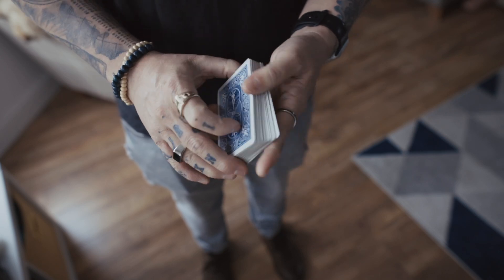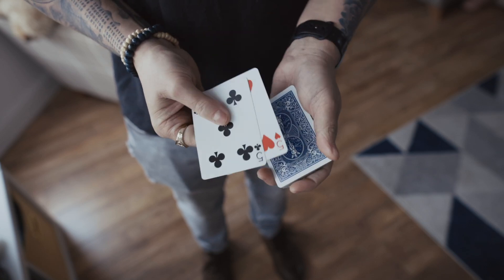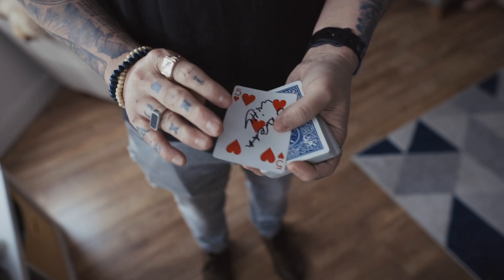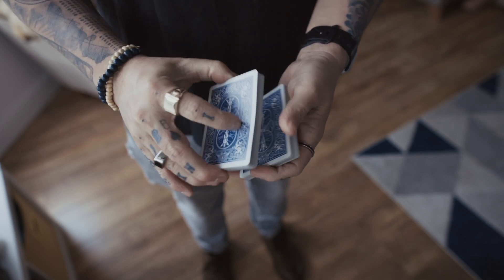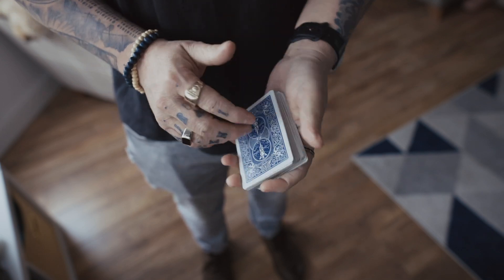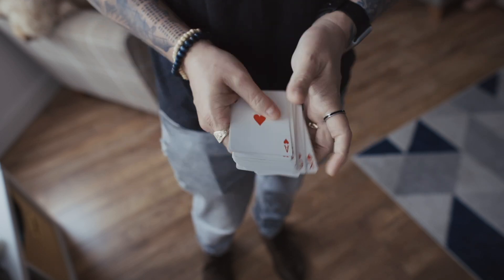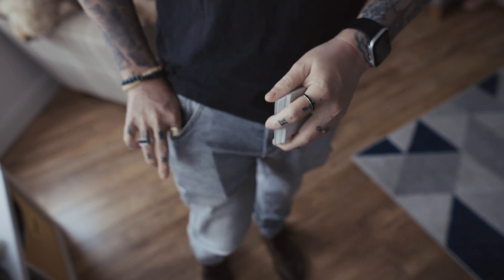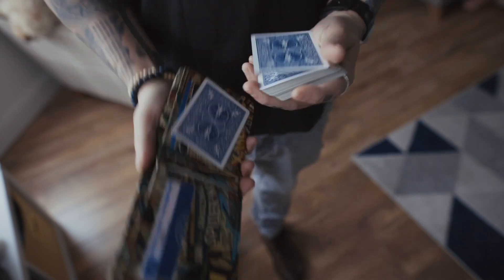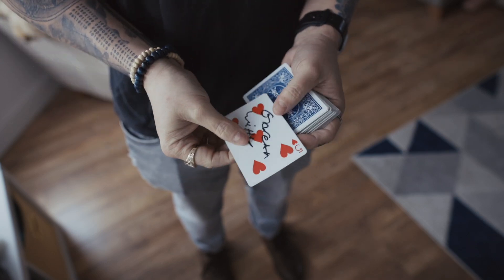Also, you can just genuinely pretend to lose it in the deck — they think it's somewhere in there. You can show it's not on top using a double, and it's not on bottom. Whatever control you want to use — I use a Jerry Sadowitz slip control. That appears to go into the center. You show it's not on top, it's not on bottom — it's lost somewhere in the deck, or you do this and now it's vanished. Then you can go straight to the wallet, bring it out, open it up nice and slowly to show it's there, and chuck it out — pretend to throw it from the wallet onto the deck of cards.